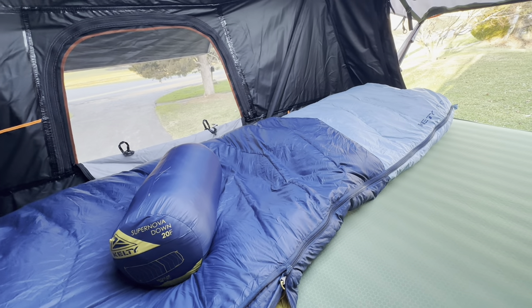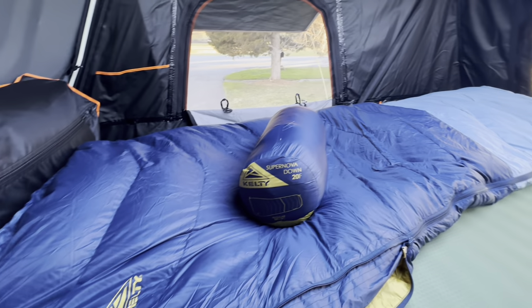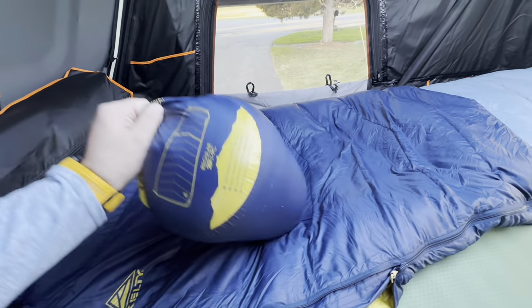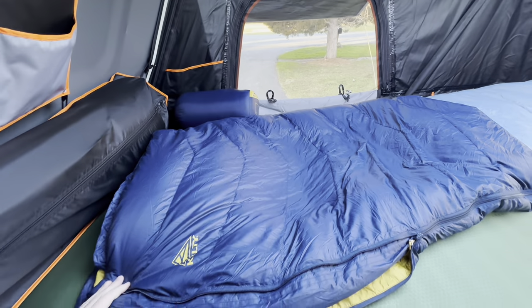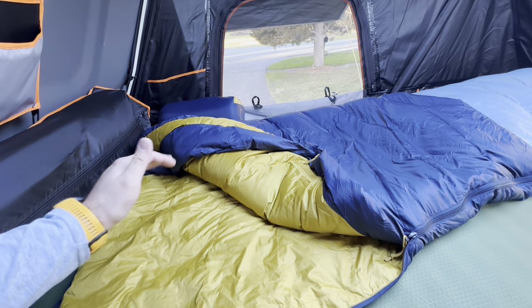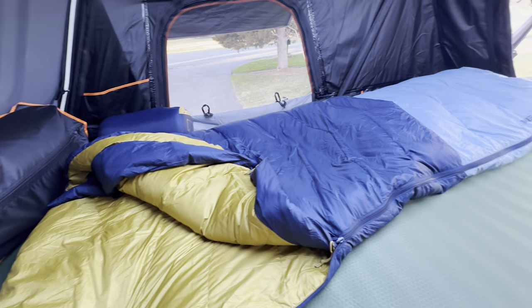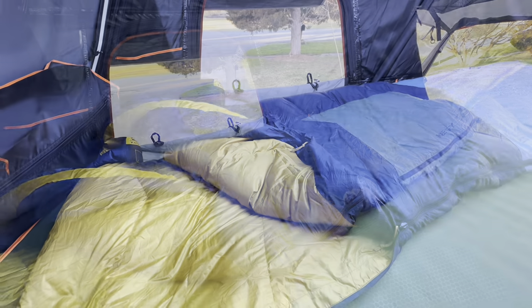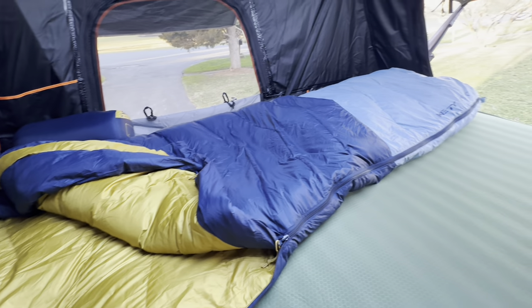We'll sleep in this thing soon and get some ideas, and I'll do an update video. I just wanted to give the initial impressions because this is brand new for 2024, and I didn't see any videos online other than the one from Kelty. So I wanted to get this up right away, and hopefully this is helpful to someone trying to decide if this is the right bag for them. That's the Kelty Supernova 20 sleeping bag.